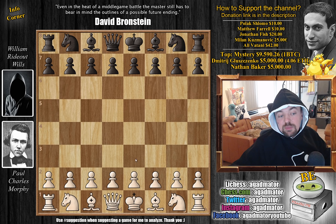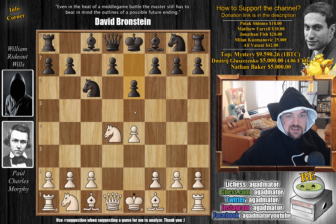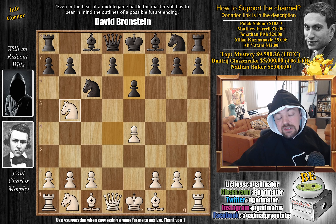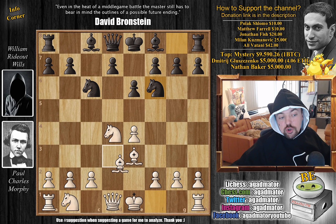Morphy with the White pieces opens as he usually does with e4. We have c5 by Wills, knight to f3, knight to c6, and now d4 striking in the center — captures, captures — and now e6, going for the Taimanov variation of the Sicilian, even though of course it was not called that in 1858. Here bishop to e3. Lewenthal was suggesting knight to b5 as the go-to move, but today that is not the case. Morphy really enjoyed developing his bishops to e3 and d3.